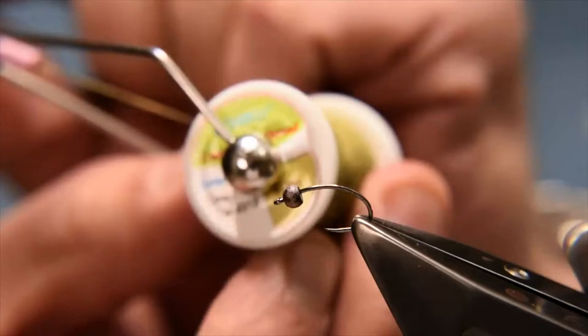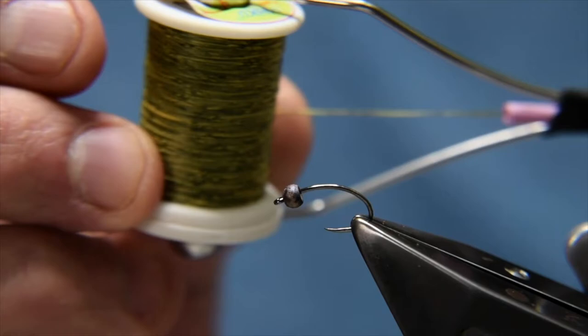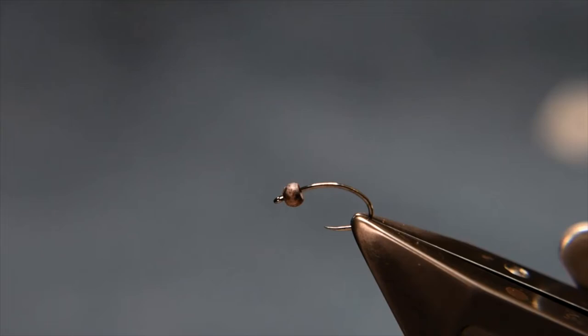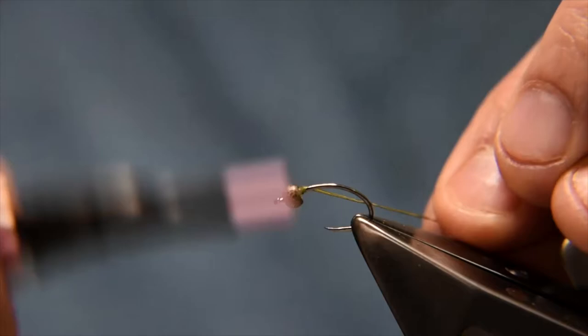The body for this particular fly is Dahuku camo thread, number 13 — it's the gold and olive with a bit of yellow in it. You could pretty much use any of the Dahuku camo threads on this fly and they all work; you just vary up what you do with the rest of the materials.